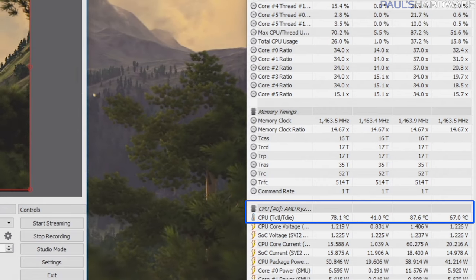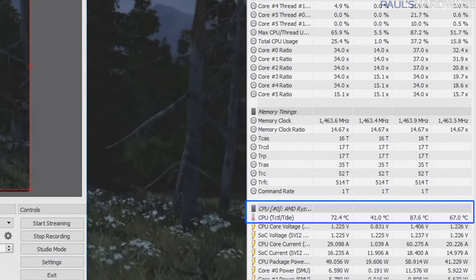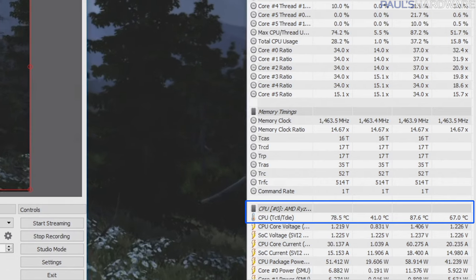CPU temperatures were right around the 80 degree mark, so we weren't seeing any aggressive throttling from hitting more towards 90 degrees. Overall it's running a little bit warm, and I would also say it's a little bit noisy — but that's because there are minimal fans keeping everything cool in here and minimal side panels keeping the noise from reaching your ears.